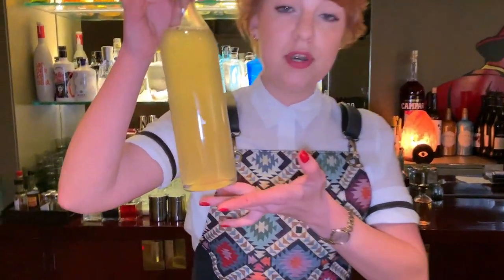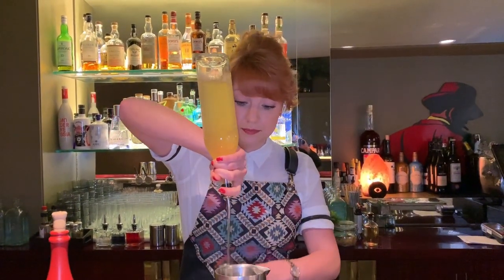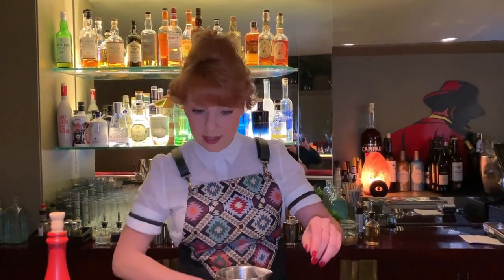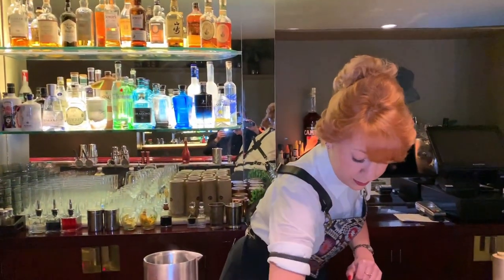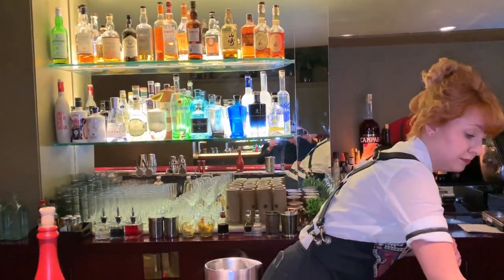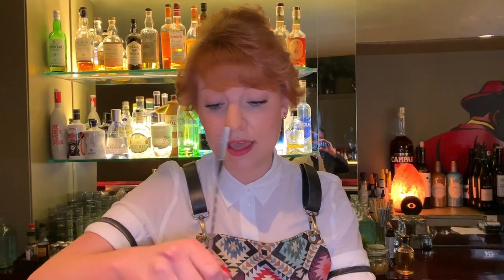We have the prep like this. So we pour 12 ml, and we pour some ice and stir it. This is the cocktail from our new cart 2019, and this cart will be like the zero kilometer — we will use only the products from Spain.